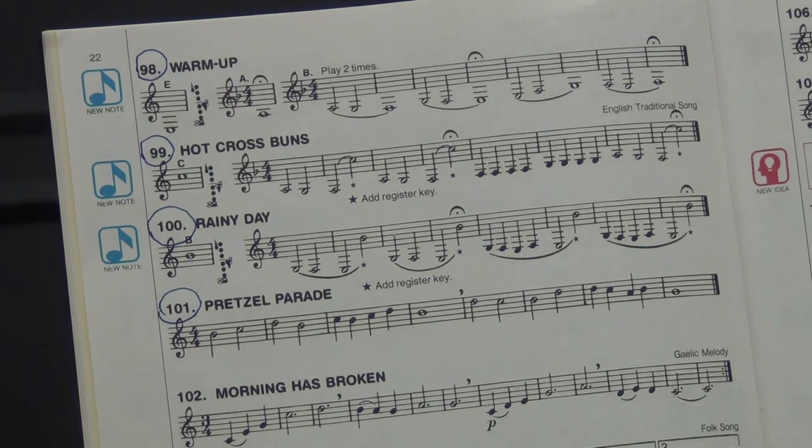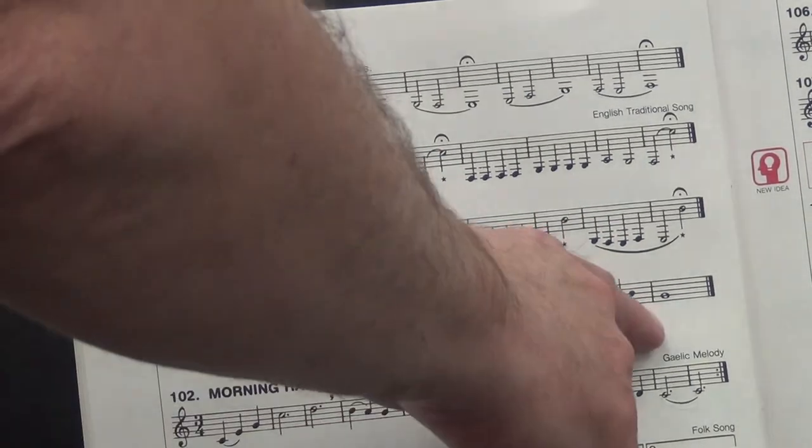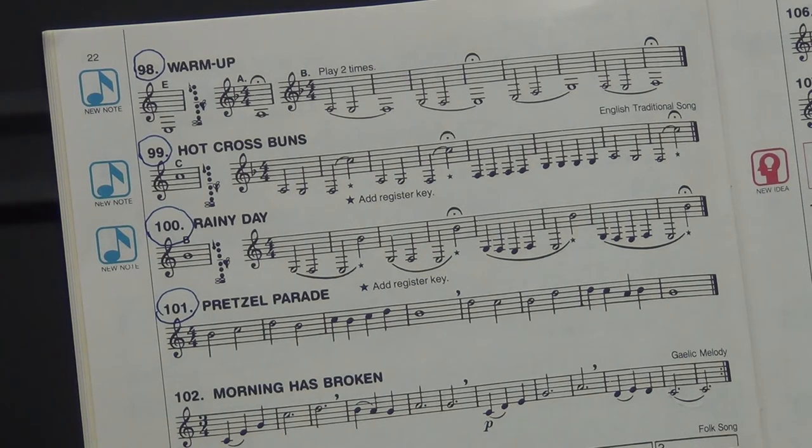One last exercise — and like the Hoochie Coochie, we're just going to have Mr. Martin play this one for you. Number 101, Pretzel Parade. Now, it involves the B and the C, and it goes up to the D, but it ends with a couple of Chalamo notes. It doesn't follow the pattern of the Hoochie Coochie where it was all clarion. Let's listen to Mr. Martin do number 101, Pretzel Parade. One, two, ready, and go.